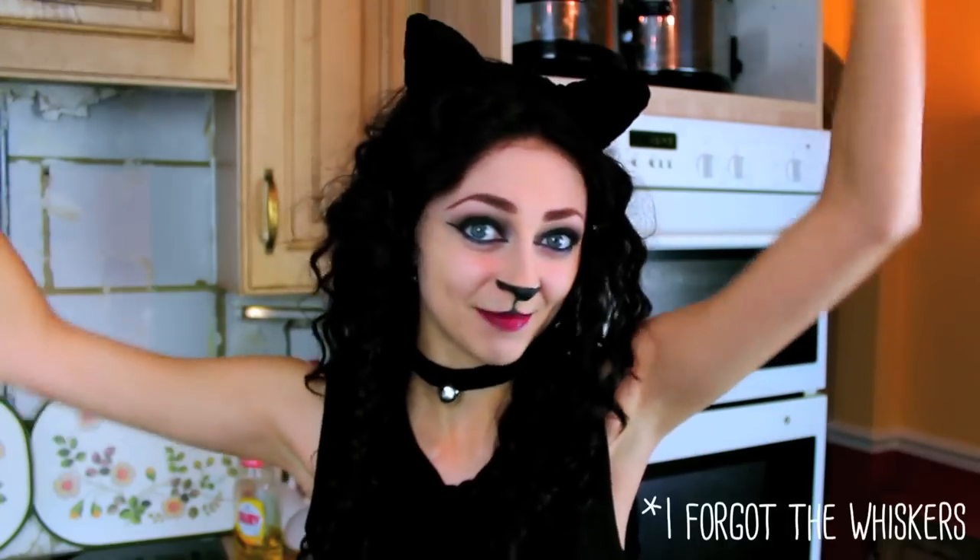Come on, I can do better than that. Meow! Yes, this is me. In a wig. Dressed as a cat. It's currently Halloween time, so I kind of have to do something on topic.